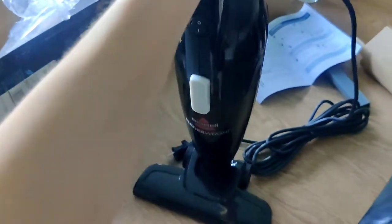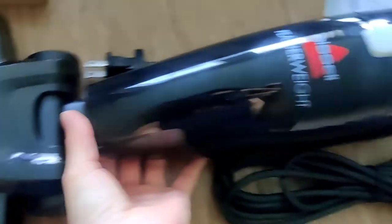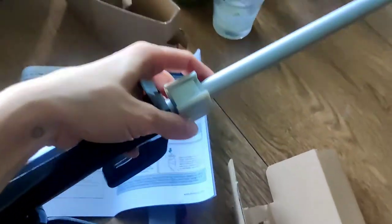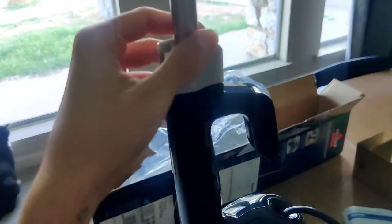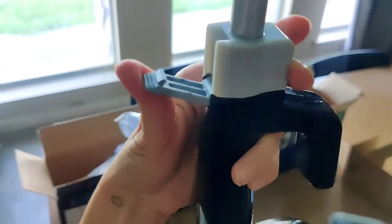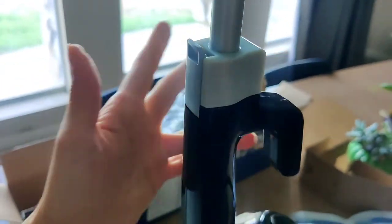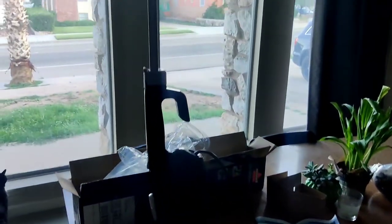This is a pretty easy vacuum to put together. I already put the bottom together. This basically just pops off — you don't have to struggle with it a lot. Just make sure you put it on there pretty tight. And then the handle — I just pressed it down, and that's it. There's the vacuum.